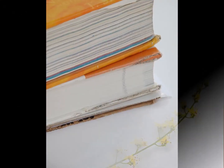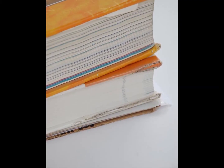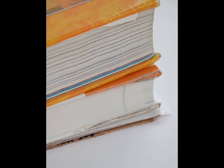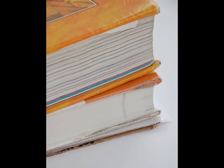Adding weight. If you need to press more flowers, repeat the process by stacking cardboard, paper, flowers, paper, and cardboard until all the flowers are in the stack. Finish by placing a stack of heavy books on top of the pile. Leave your flowers for about a week, then carefully disassemble the stack and gently peel the flowers off the paper.